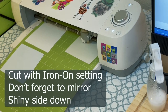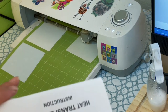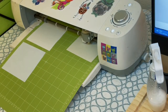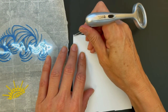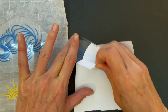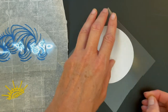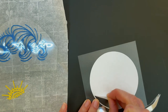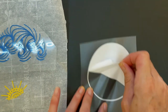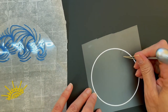Don't forget to mirror when it's HTV — you have to select mirror. According to HTV Ront instructions, I'm cutting on the Iron On setting and I will heat press it between 300 and 320 degrees for 10 to 15 seconds. I already have two of the elements weeded and I just want to show you how smooth this is. You have to pull a little bit — it's just like any other HTV — and it cut very nicely on just the Iron On setting, even without a new blade.